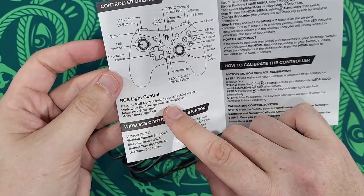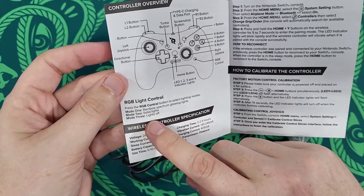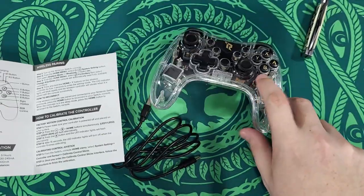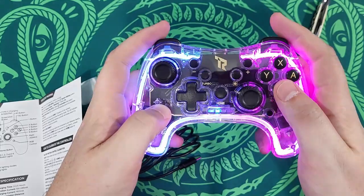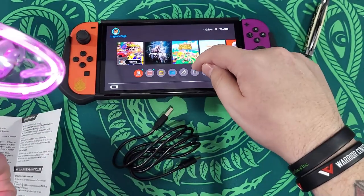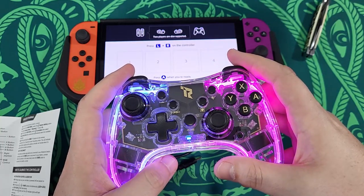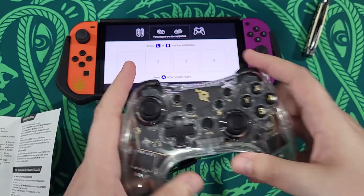Press the RGB control button to select lighting mode: Mode 1 — rainbow spectrum glowing lights; Mode 2 — solid lights; Mode 3 — lights off. That is this button right here. So that's the home button. Now we put the Switch in here and do that — change grip order.